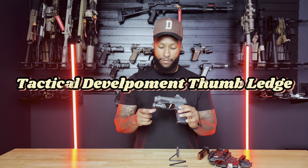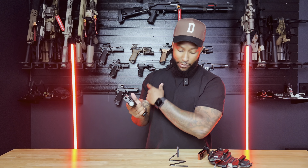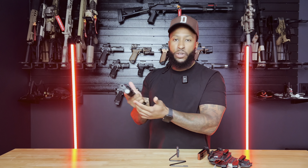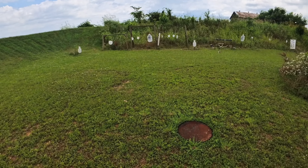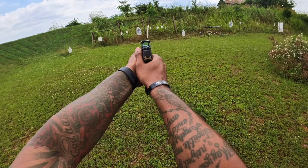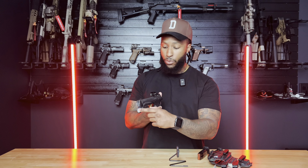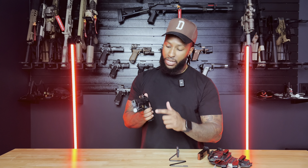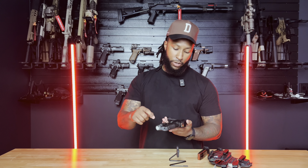Over here I have the Tactical Development thumb ledge, which I really love — I have one on my CS too. I shoot thumbs forward, so I tighten down on that grip and it does not get in the way of the slide — I'd highly recommend picking one up. It goes right next to my TLR7 Sub — this is the SIG version. Make sure you get the correct TLR7 flashlight for whatever firearm you're running so you don't run into any issues on the pic rail.